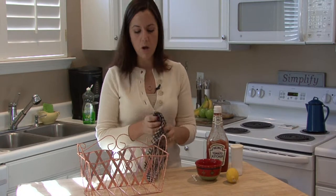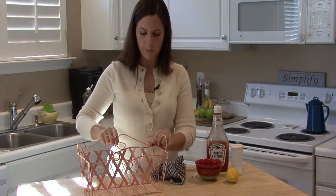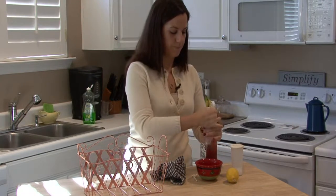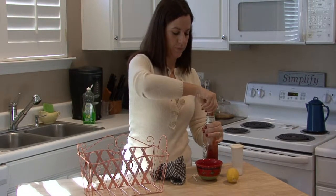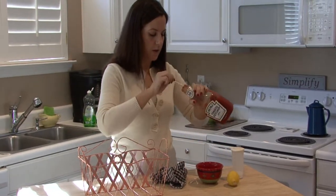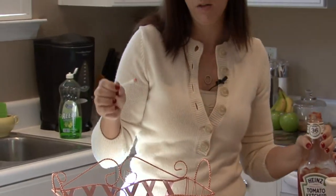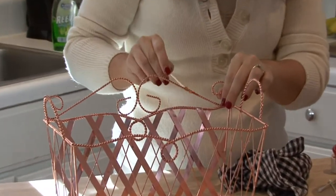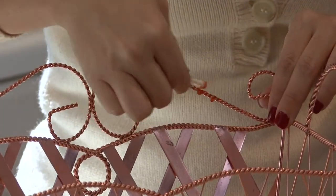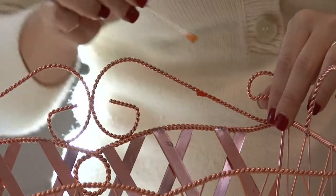If you have small details like the edges around this copper piece, you want to get ketchup. Get a q-tip, get a little bit of ketchup on the q-tip and use this to do your detailing. Just go around all the little grooves and crevices, apply the ketchup and let it sit until the ketchup dries.